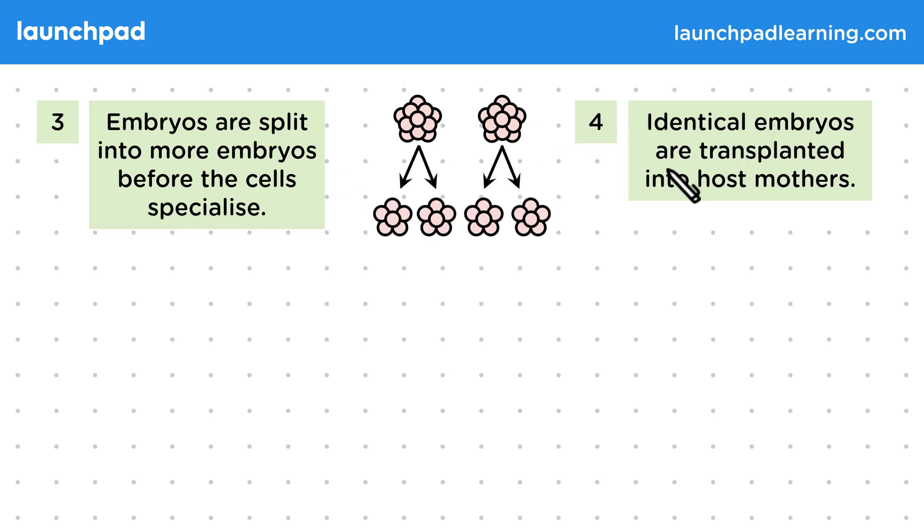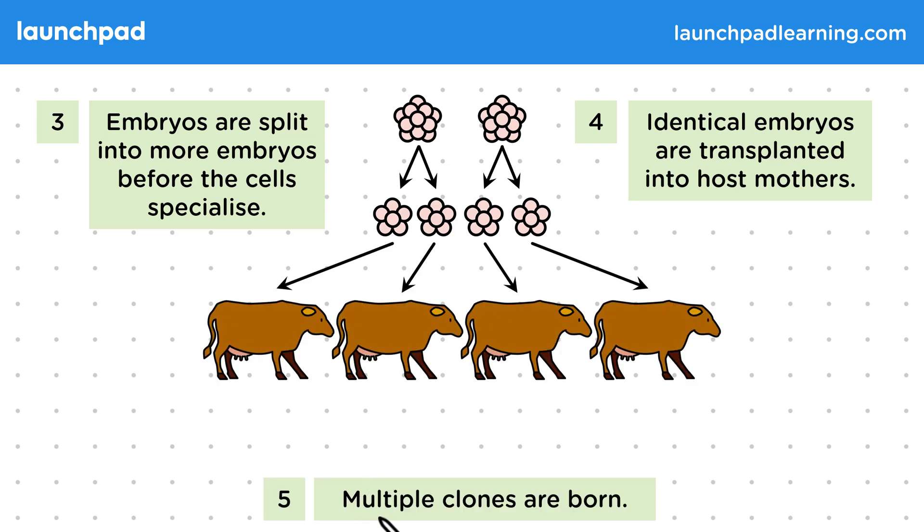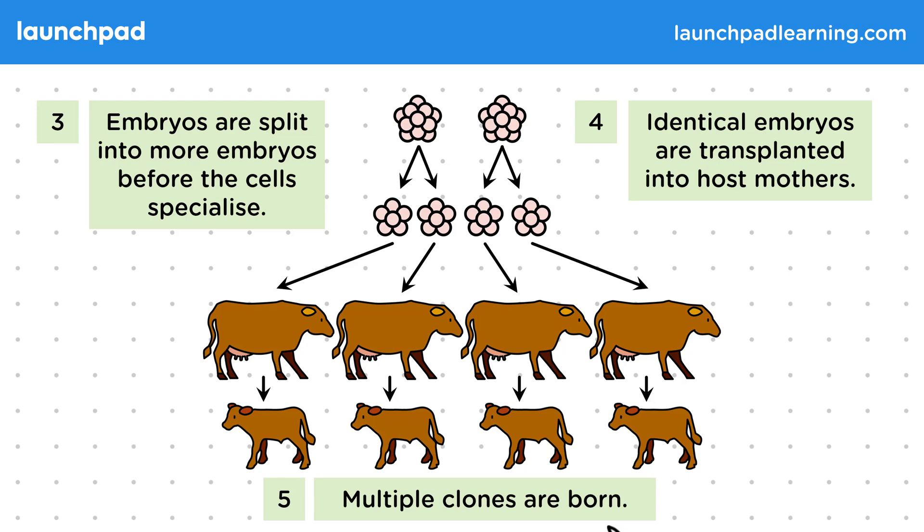Identical embryos are transplanted into host mothers. As a result, multiple clones are born. This method is used to produce lots of uniform offspring from parents with desirable characteristics, such as dairy cows that produce a lot of milk. Exam questions may require you to recall the steps of this process.